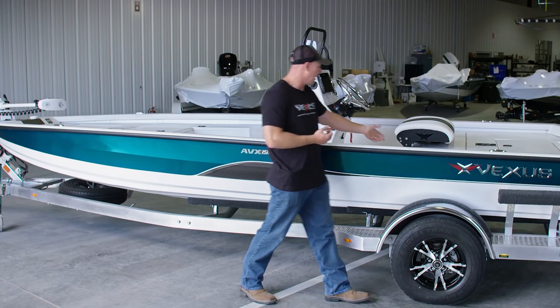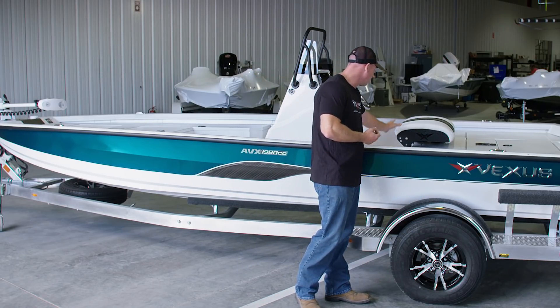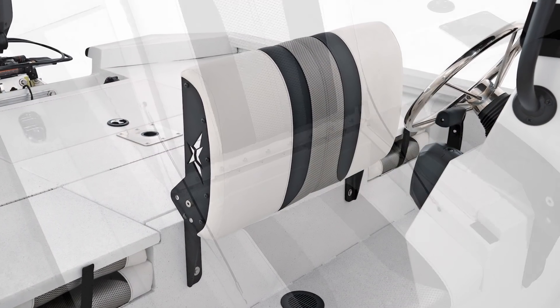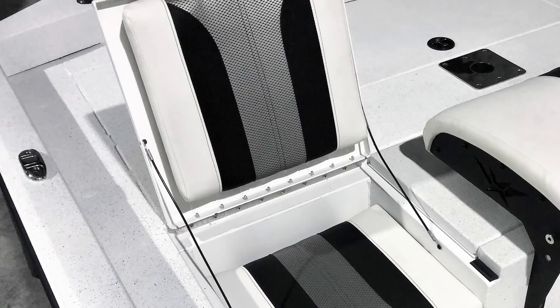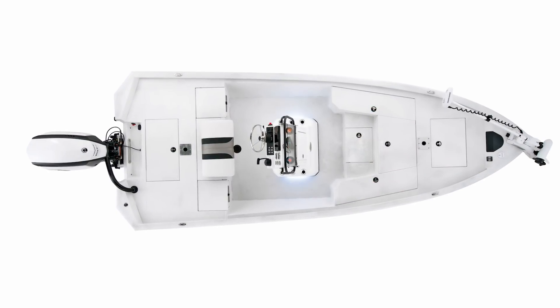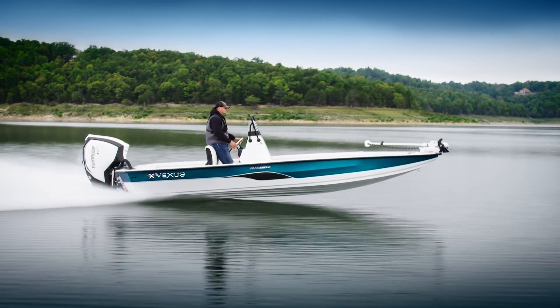Here at the helm you're able to use a leaning post that can transition from a seat to a leaning post. It's flanked on each side by a set of jump seats that fold down to make a larger rear deck, so we've really tried to think through the versatility of this boat.